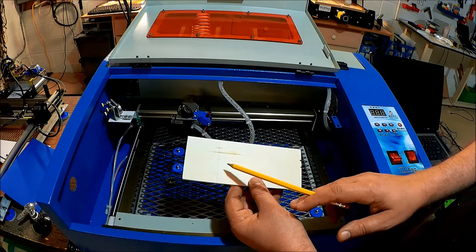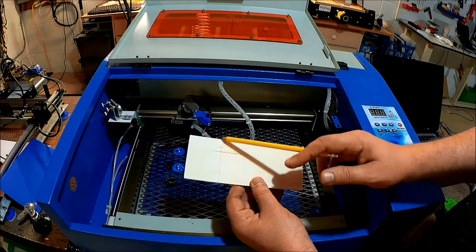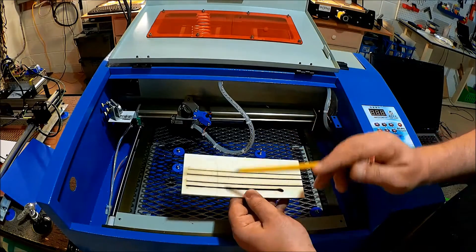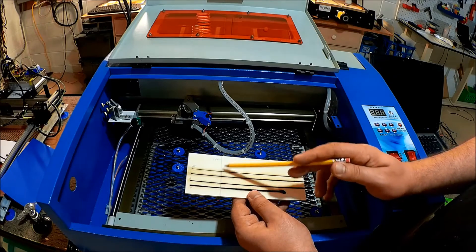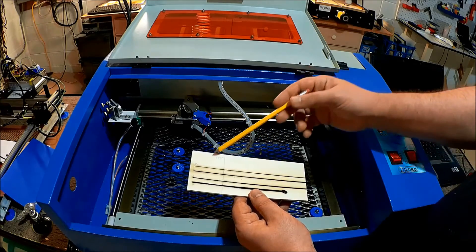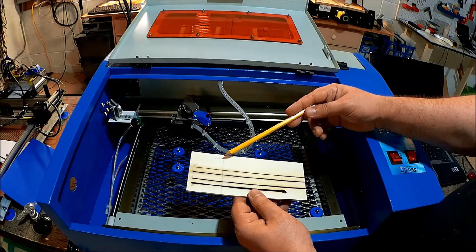What I also did was I took sort of the apex, if you will, of the back side cut, lined it up, and transferred that around to the front to determine the focus point for the board in the front. With this, I've determined that the height of the board is optimized at 13/32 of an inch.